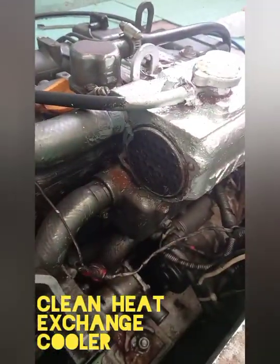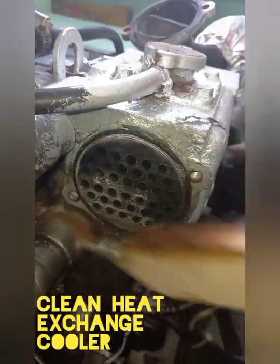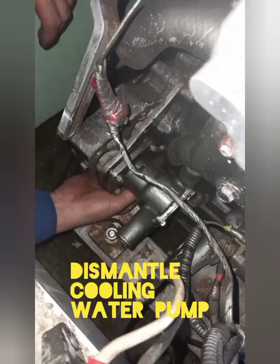After dismantling the cooler cover, clean the cooler tubes. Next, dismantle the cooling water pump.